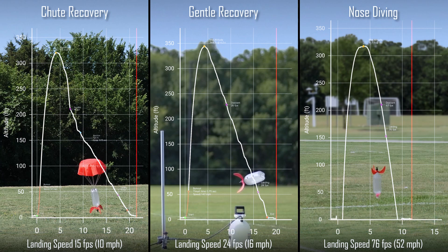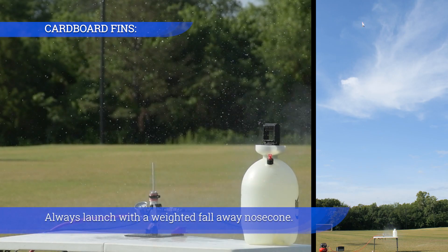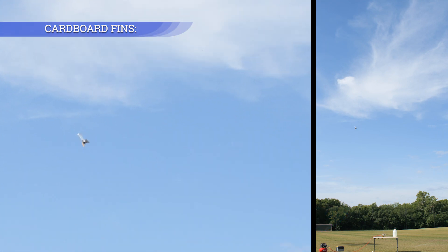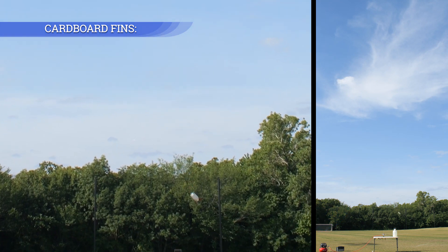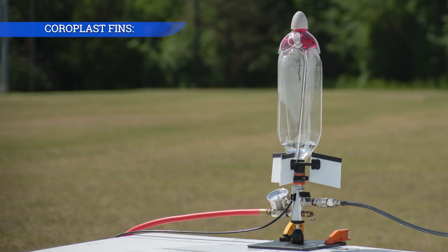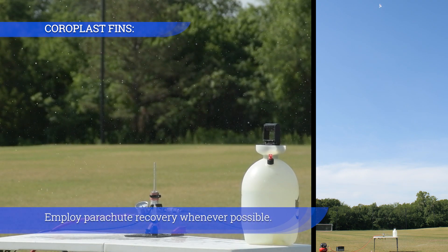Nose diving is not an option. Always launch with a weighted fall-away nose cone. Employ parachute recovery whenever possible.